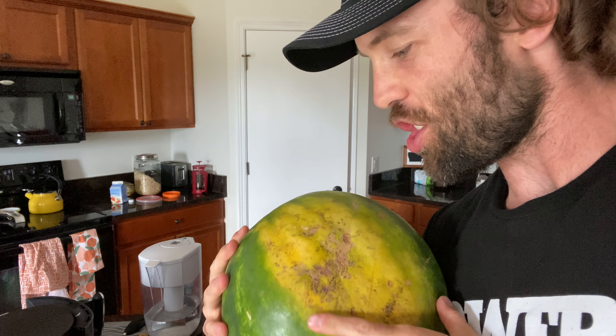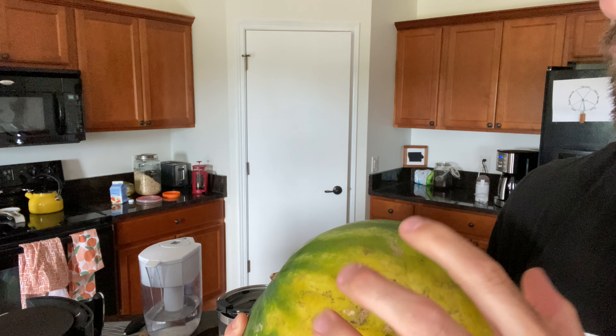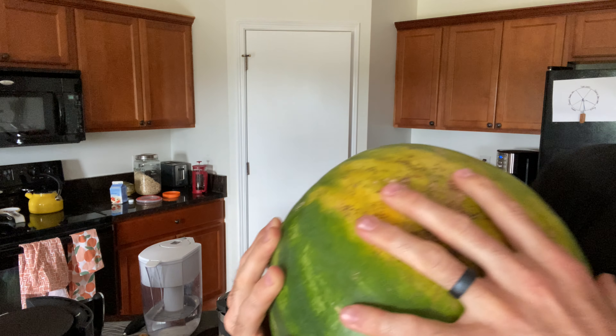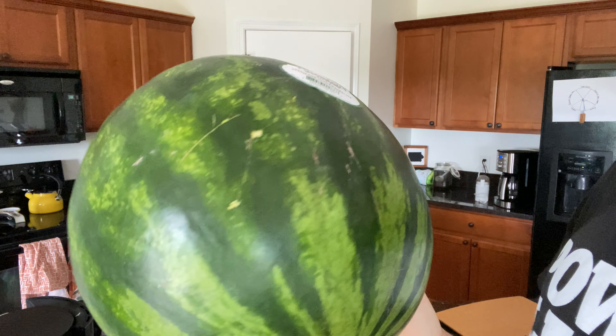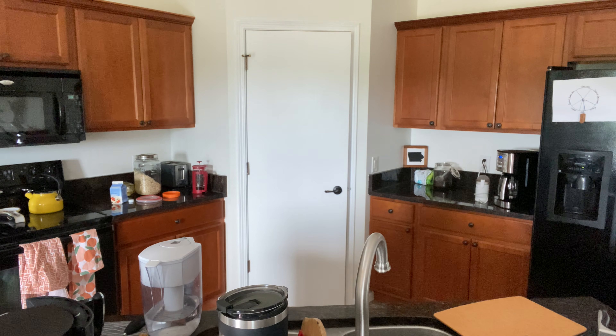So, close-up look at the watermelon. Large sunspots — pretty darker yellow. It's a darker green melon, for those of you at home who want to look it up. We got it from Costco today. Seedless watermelon.